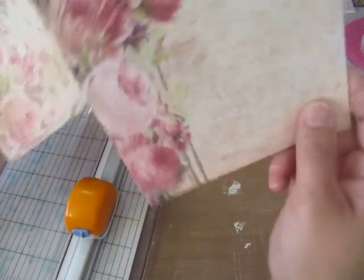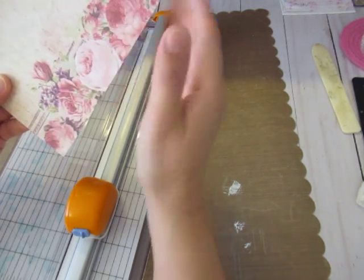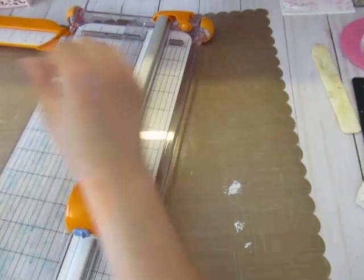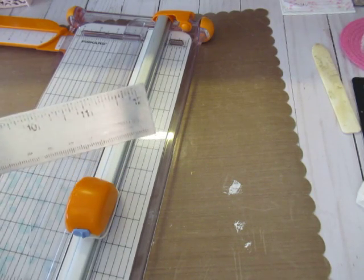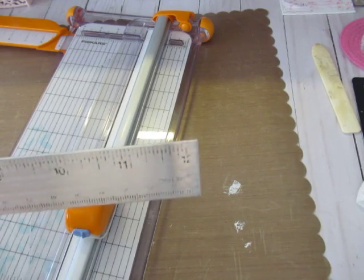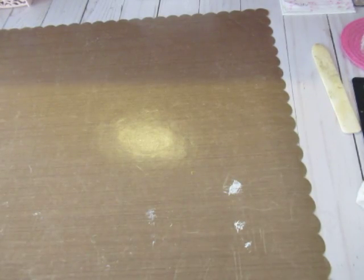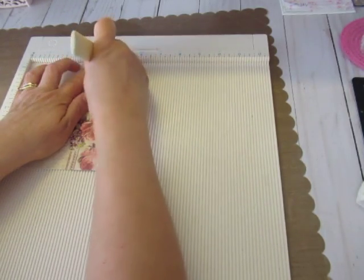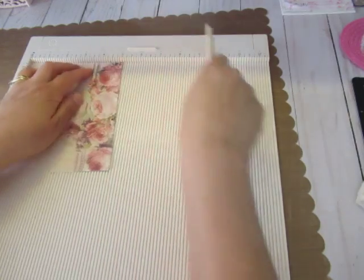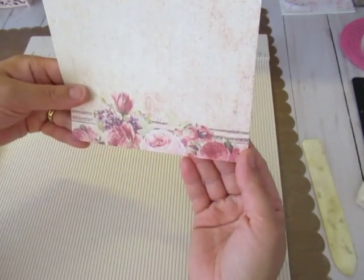I was going to fold it but I was going to lose some of my flowers. Let's see how much — it's only half an inch, so I'm still going to do it. I want that pattern on the bottom. It's only half an inch, so we're just going to score half an inch on the bottom — no big deal, I still have florals down there.